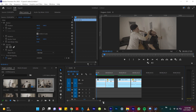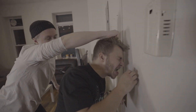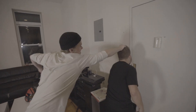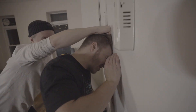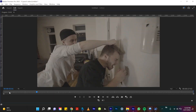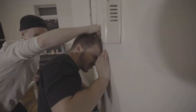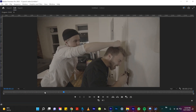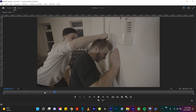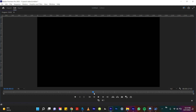So this is the original footage. We actually played out the scene really slow. You'll see here that he's bringing my head against the wall really slowly because we knew in the edit we were going to speed it up in Premiere. And then another fantastic example from that same video.